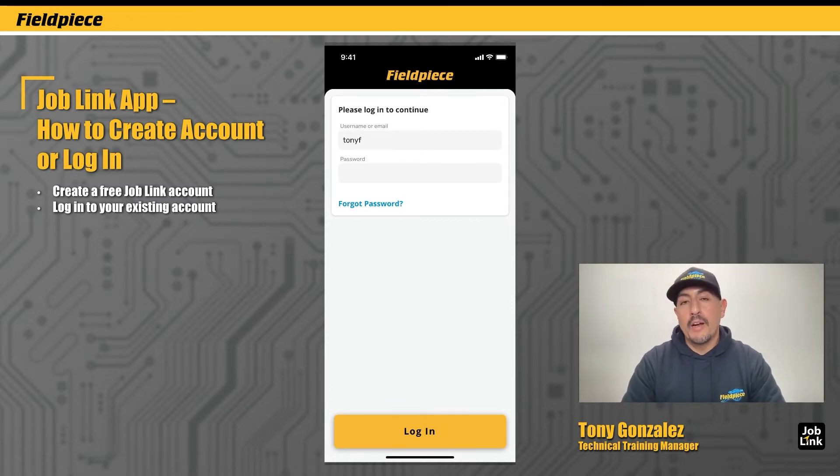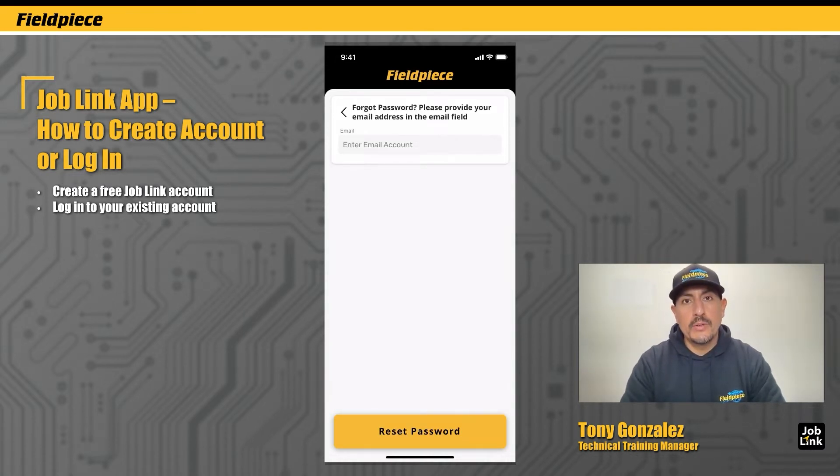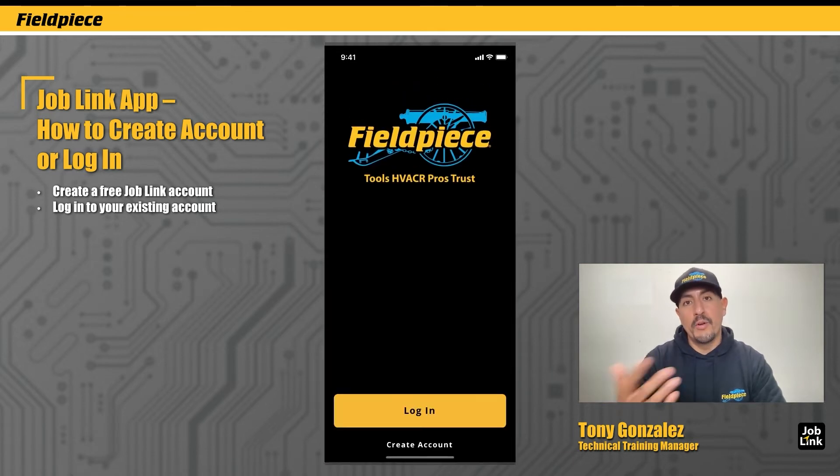Now for those of you that have forgotten your password, you can tap on Forgot Password, enter in the email address that's associated with the JobLink account, and reset password instructions will be emailed to you. It's that simple if you're already a JobLink user.